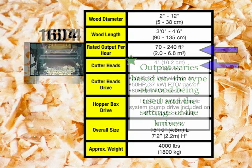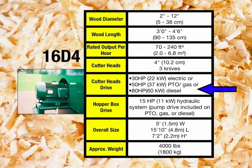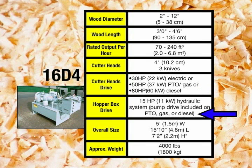Two 4-inch cutter heads with three knives in each head are at the heart of the mill. The cutter heads can be driven by either a 30 horsepower electric motor, a 50 horsepower PTO, or an 80 horsepower diesel engine. The hopper box itself is driven by a 15 horsepower hydraulic system.